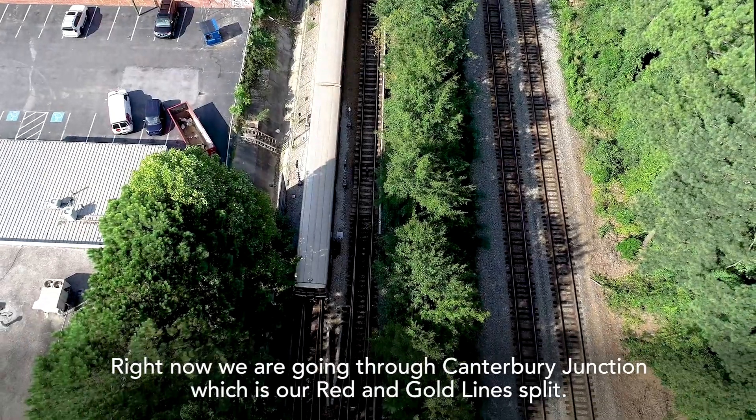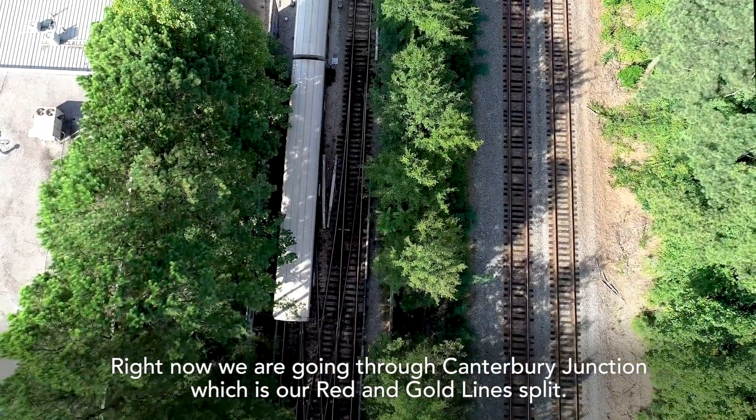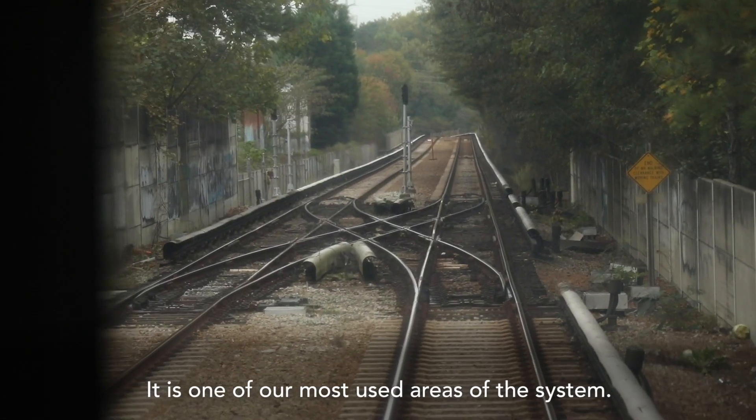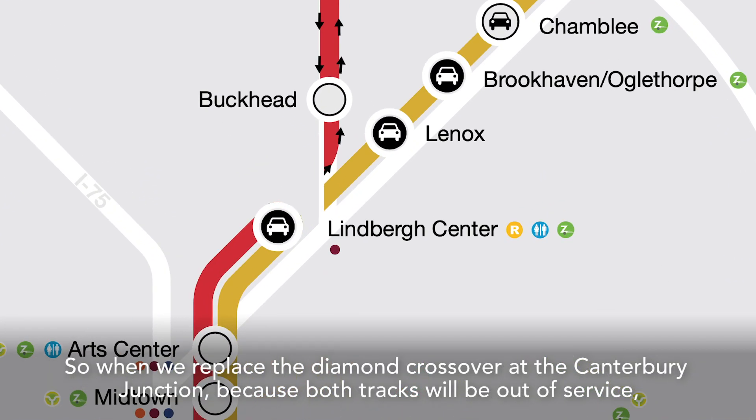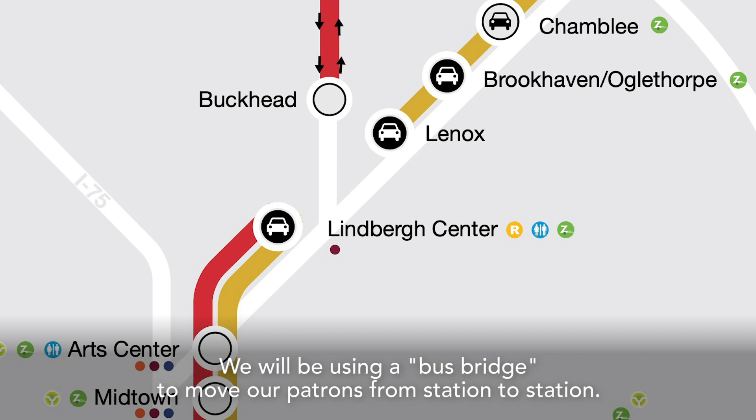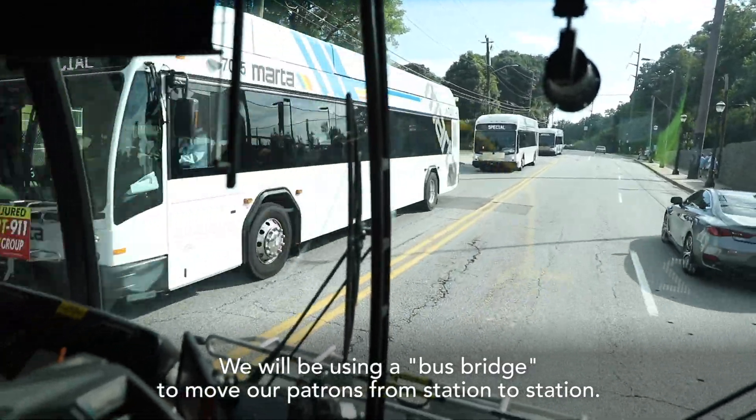Right now we're going through Canterbury Junction, which is where our red and gold line split. It is one of our most used areas of the system. So when we replace the diamond crossover at Canterbury Junction, because both tracks will be out of service, we will be using a bus bridge to move our patrons from station to station.